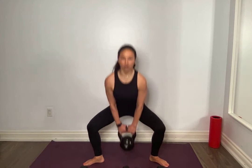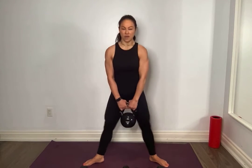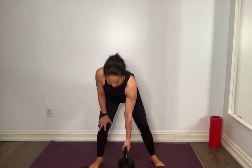We've got 7 more. Deep breath in, 3, 2, 1 — all the way up. 6. 5. 4. 3. 2. Yes, last one. Amazing, put it down.